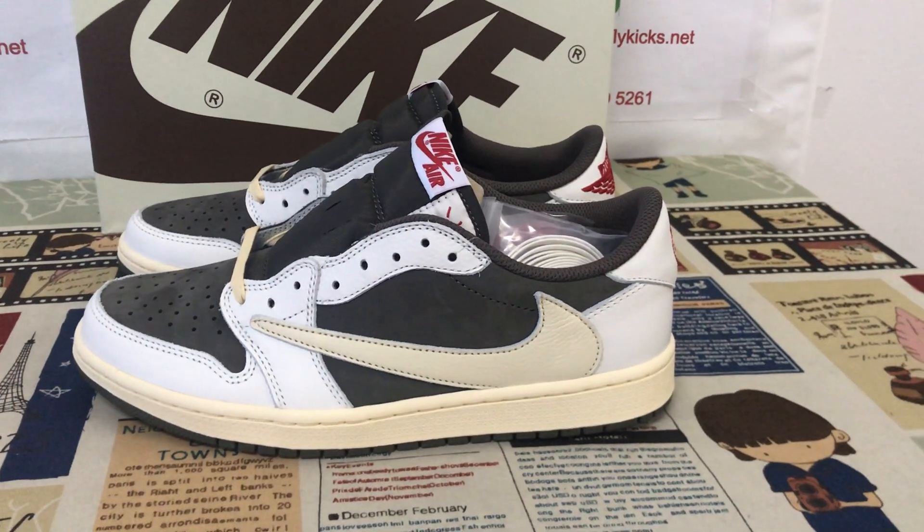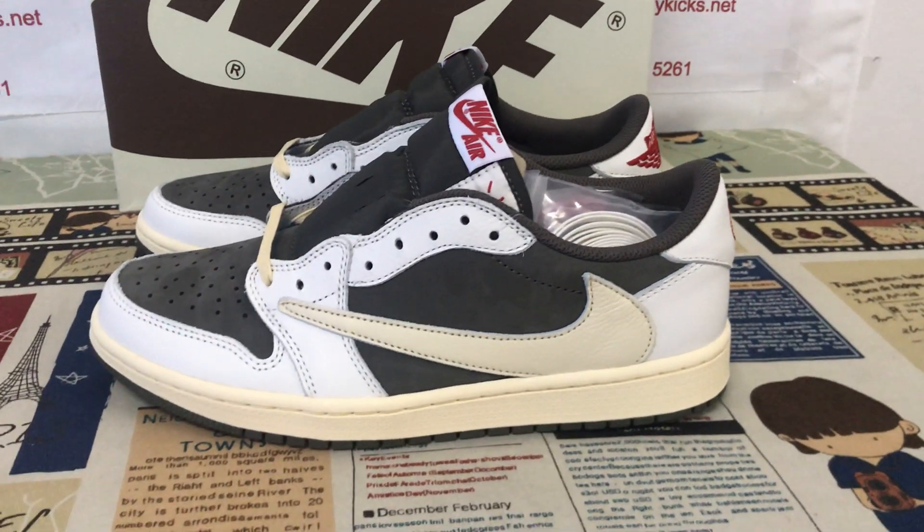Here, let me show you the Travis Scott Jordan 1 Low OG Reverse Mocha.